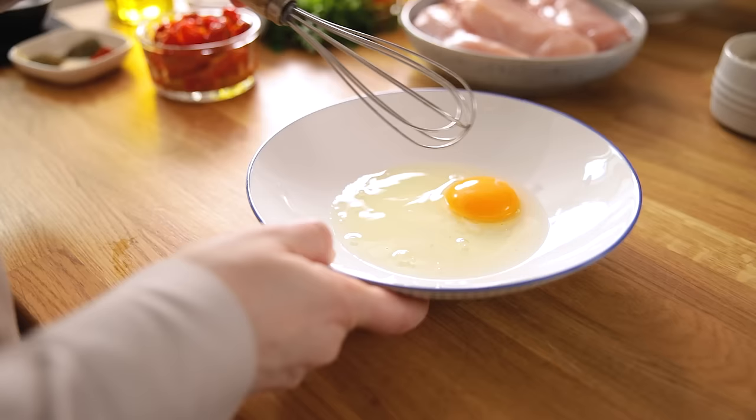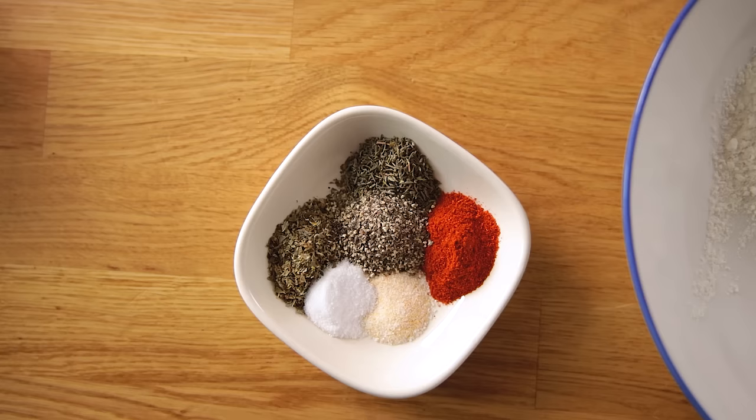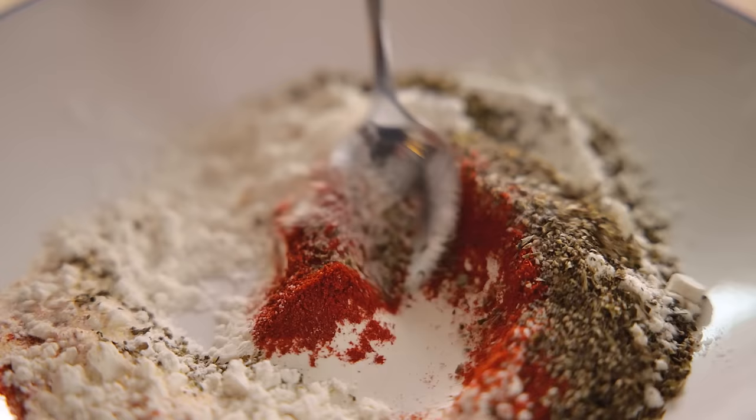We're starting by preheating the oven to 160°C or 320°F and then we're going to coat the chicken breasts. Whisk a large egg in a shallow bowl. In a separate bowl mix together three tablespoons of plain all-purpose flour, a quarter of a teaspoon each of salt and garlic salt, and half a teaspoon each of black pepper, oregano, thyme and paprika.